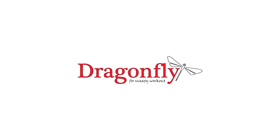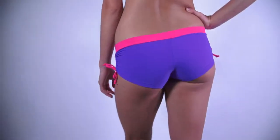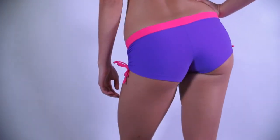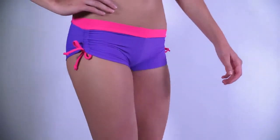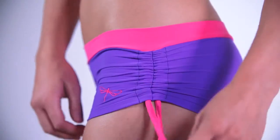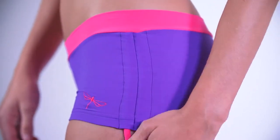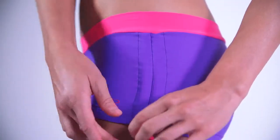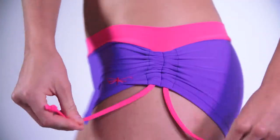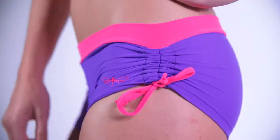This is the Dragonfly Emily Shorts review. Emily Shorts are multi-purpose and very popular two-in-one design, with drawstrings on the sides. It's up to you how short or long you want to wear these cute shorts. Sitting right at your hips, Emily Shorts are shorter than Michelle Shorts and have the drawstrings upside down.